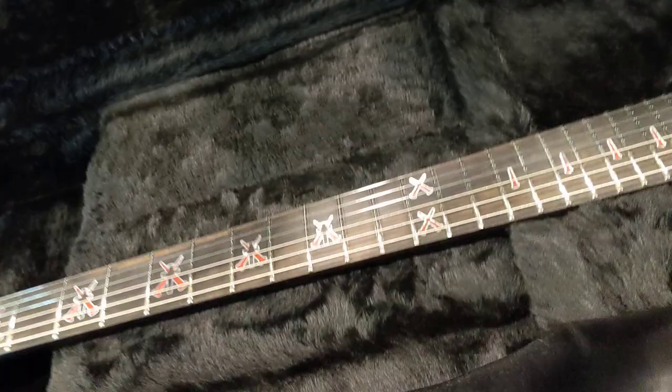Oh, wow. They kind of did the whole Gibson thing here with a nice cover. That's nice — for an almost $9,000 guitar, you better have something special. So, here she is.